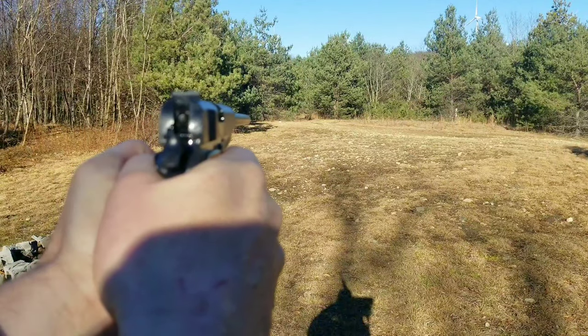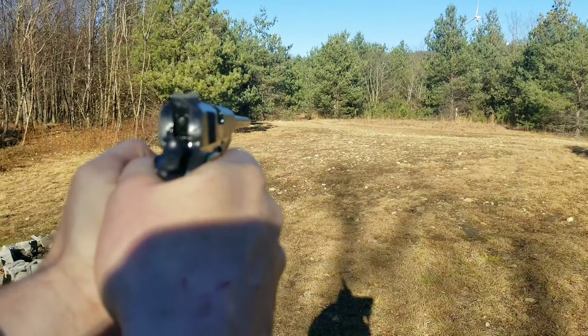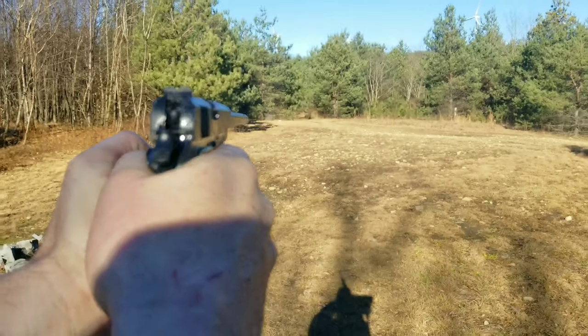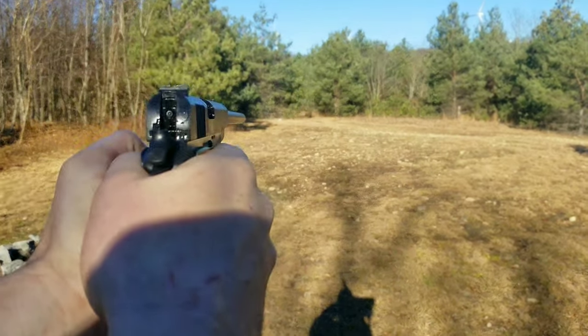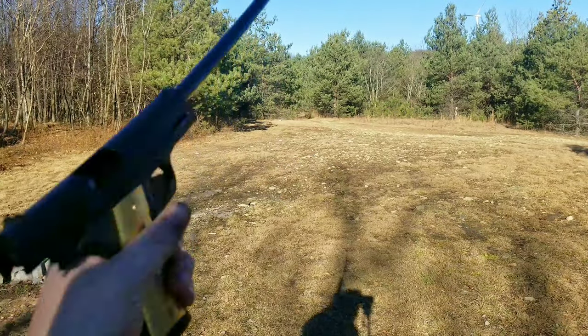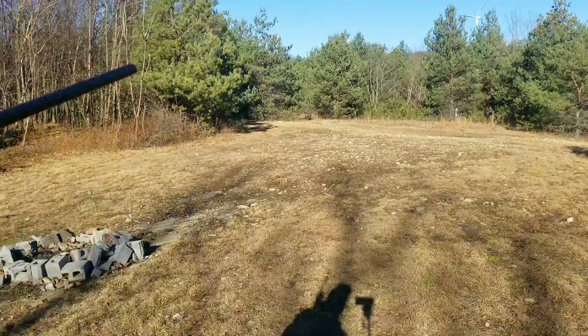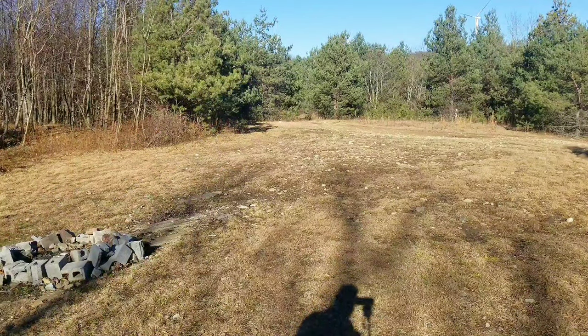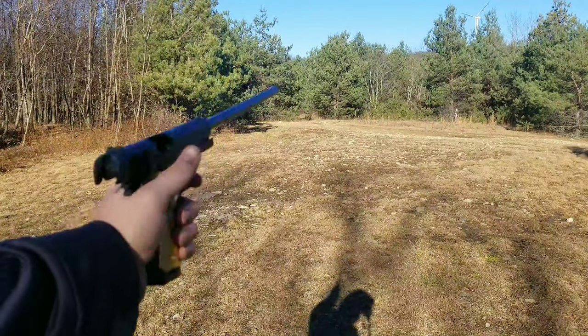There you go, I'm on target now. Oh yeah! Except for one stovepipe — I mean, whatever, that happens. I'll put some more in there and try it again, but it shoots so freaking good.